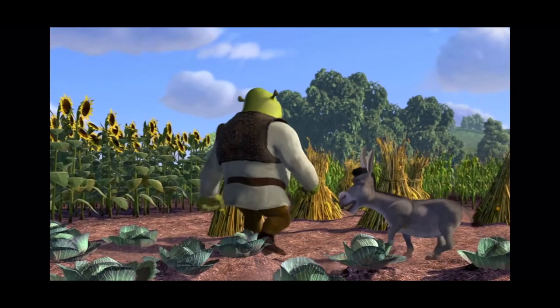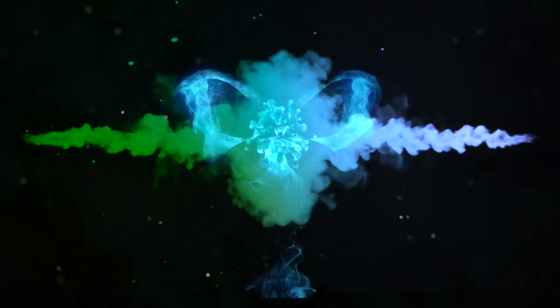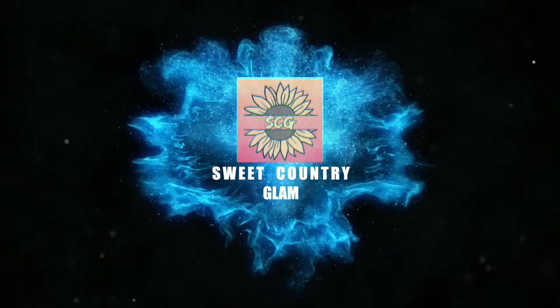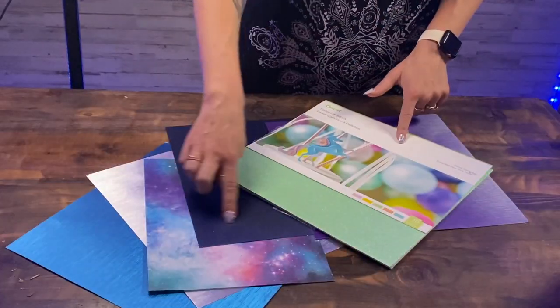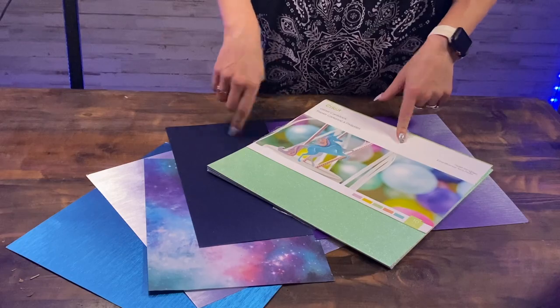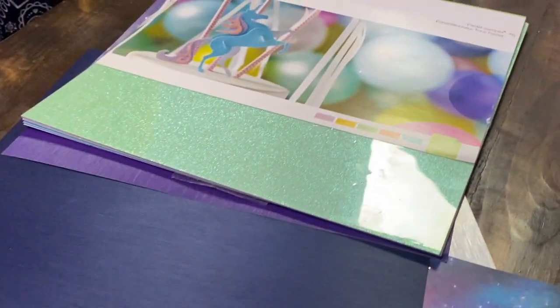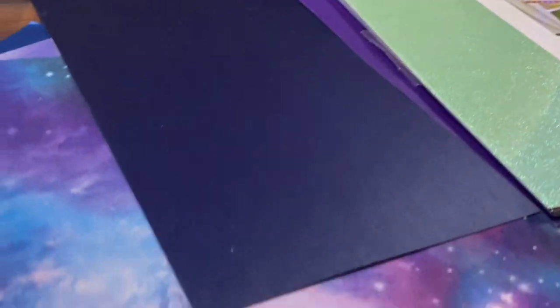Cake! Everybody loves cakes. Cakes have layers. Let's get started. I'm using materials from Cricut, along with their cool waters brand, and some really pretty galaxy printed paper that I got over at Hobby Lobby. If you want to check all the materials I'm using, check out the links in the description. Let's get creative.